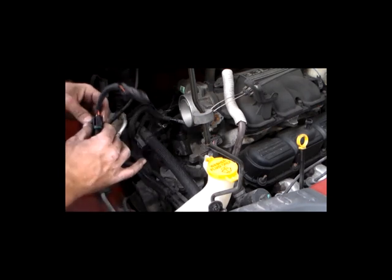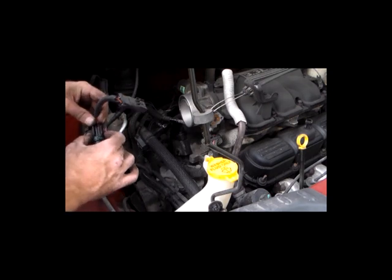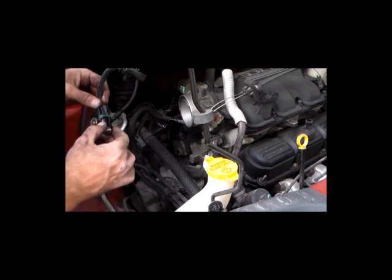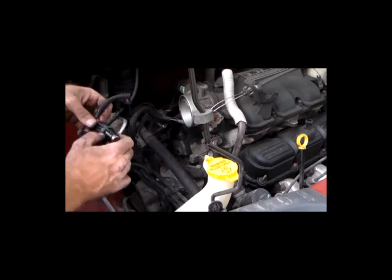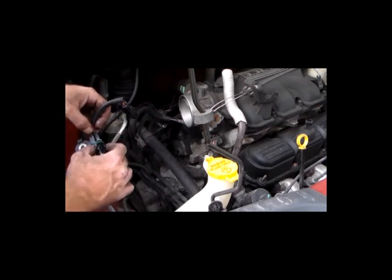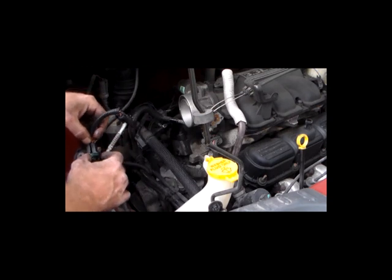You've got to make sure it sits down in there and it's flush. Once you get it in there all the way, it should perform perfectly fine. What this does is it actually reads the position of where the cam is and lets the motor know that the vehicle is still in time.